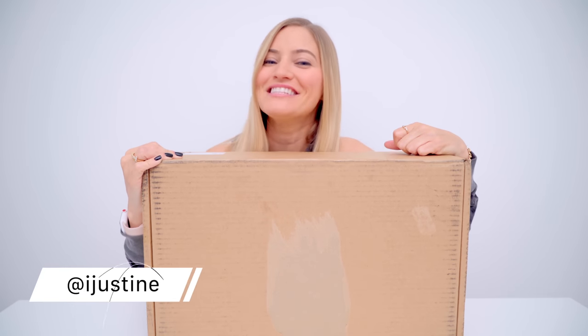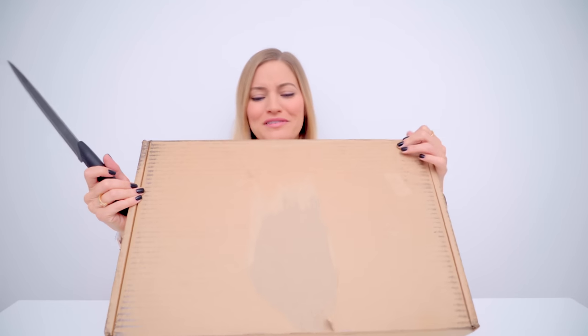Hey guys, how's it going? It's Justine, and today we are unboxing the new Xbox One X. I think that's what's in this box. It's been a while since I've opened up a box like this. Usually I unbox it, open it up, and then unbox the box that's inside of the box.